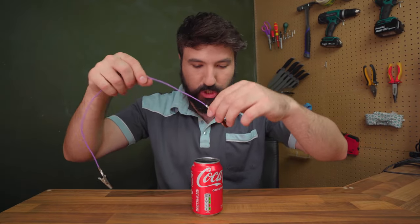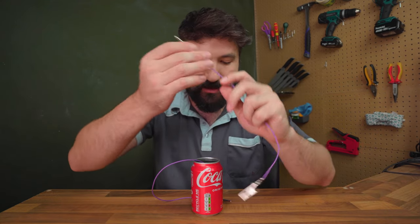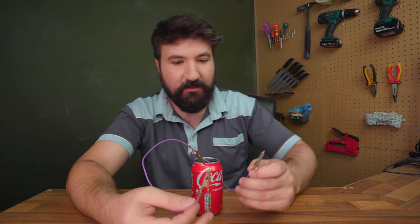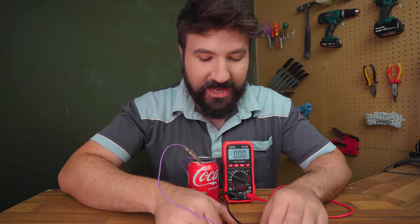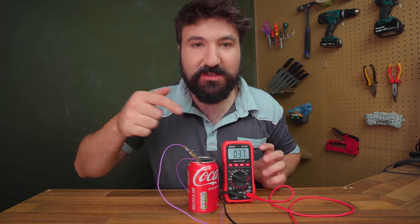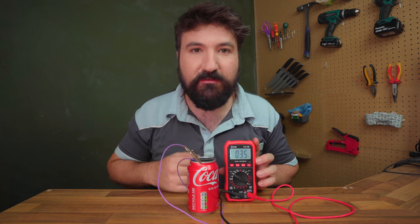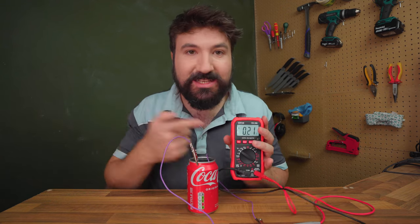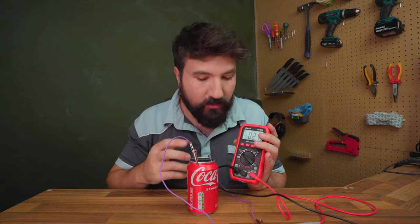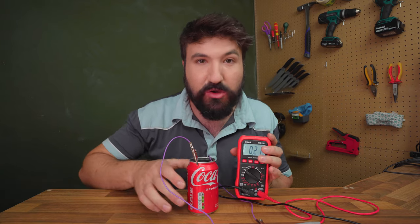Then grab another crocodile clip and attach it to the can, and we should be able to produce some voltage between these two. Let's measure it. When I connect this clip here, we should measure some voltage - and we can, in fact, see we are measuring some voltage. That's amazing - this has produced a battery. It's 0.35 volts! Since we're running out of time today, what I'll do tomorrow in a short video is set these up in series and we'll see exactly what we can do with the little bit of voltage we produce just from a Coke can and a penny.